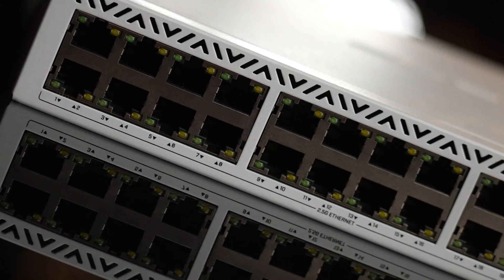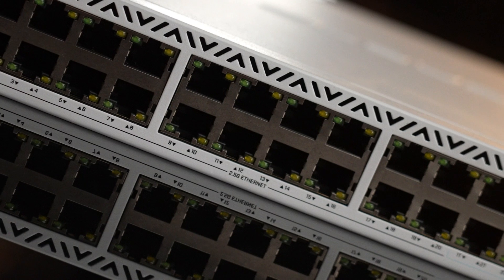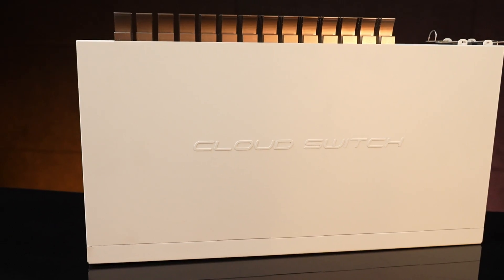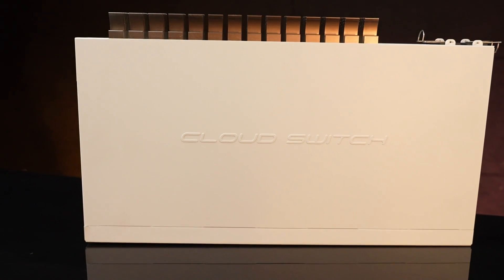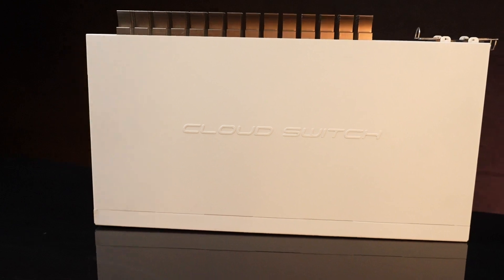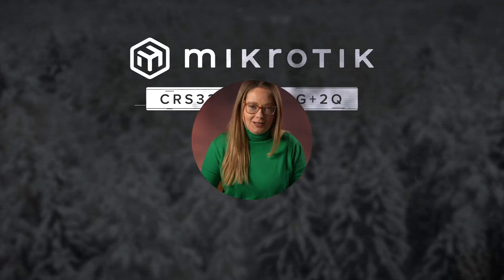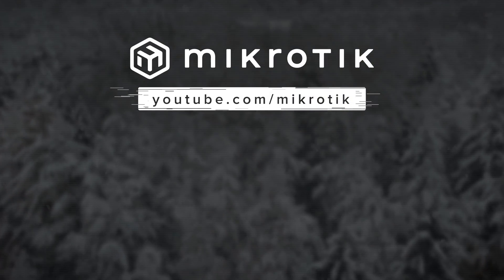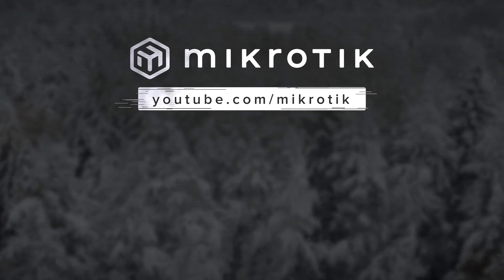Better safe than sorry. The new CRS326 is an insane deal. With 20 or even 24 2.5 gigabit ports — if you count the combo ports — it's a good deal already. But add 40 gigabit QSFP plus ports and it costs less than the latest iPhones. What are you waiting for? Order the switch now. Make a reservation with your MikroTik distributor and secure your spot in the history of ultra-value networking. Thank you.